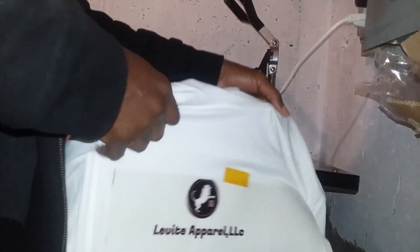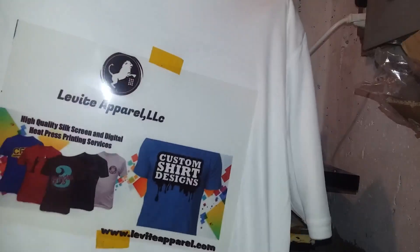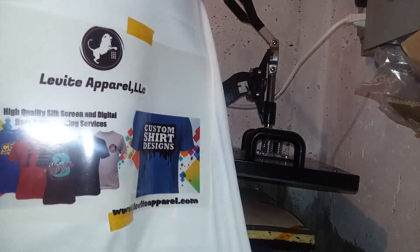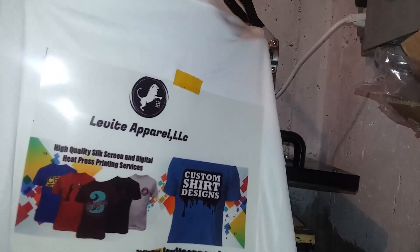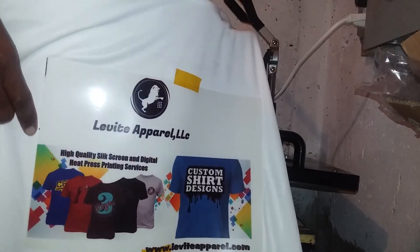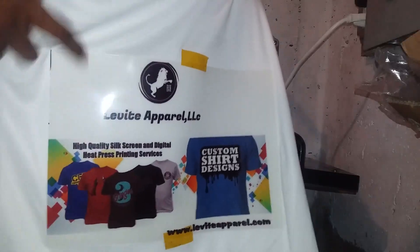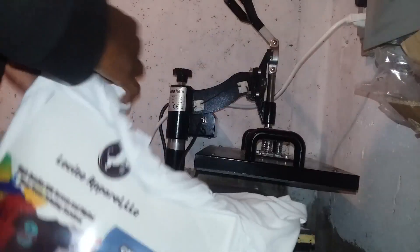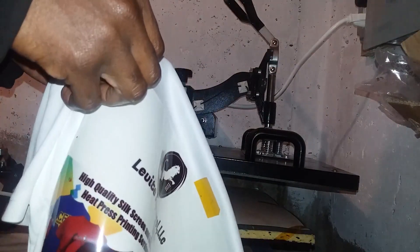With the interruption, I kind of messed up with the angle, but as you can see, this is it right here. That one is this. Because I messed up with the print, it kind of bled a little bit, but you won't get that. Basically, this is it, and what we're going to do right now is remove it.